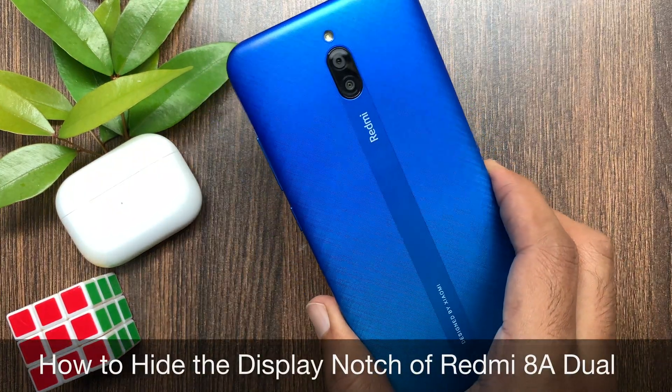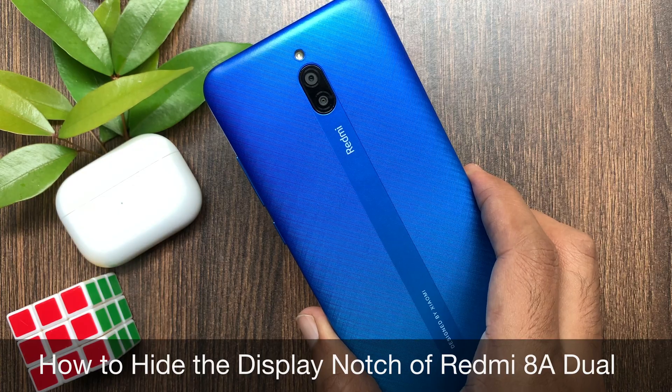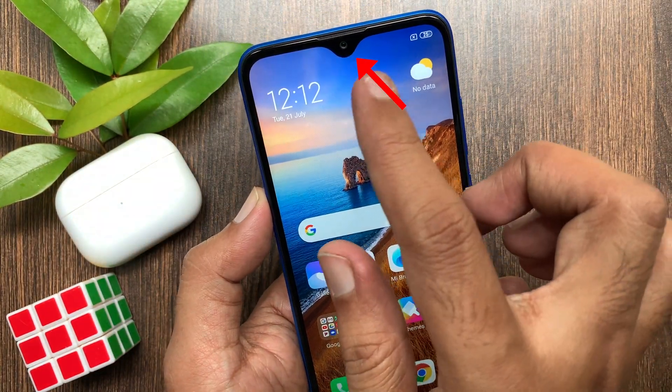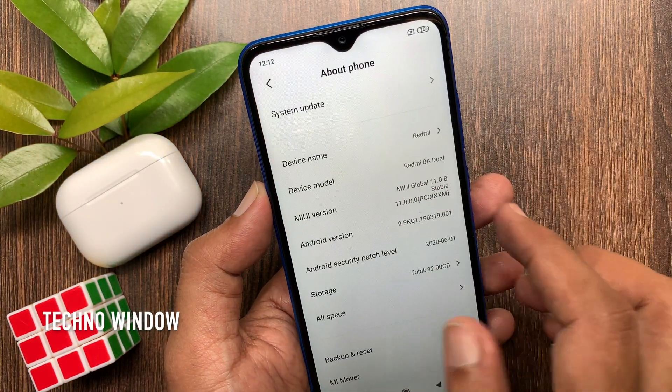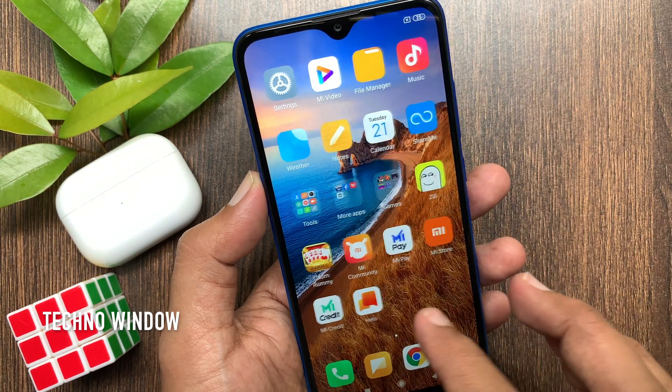Hi viewers, today I would like to show you how to hide the display notch of Redmi 8A dual. From display settings you can hide the notch feature. This is Redmi 8A dual — first open system settings.